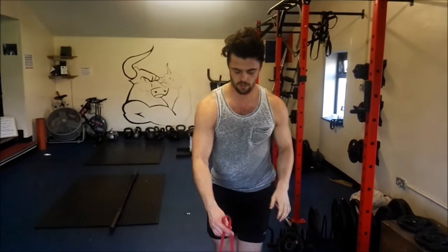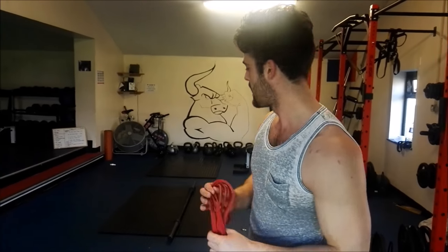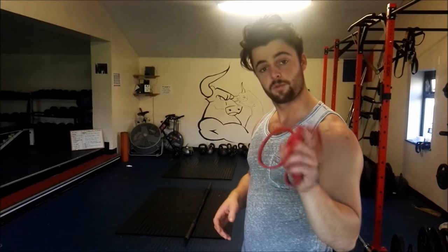Connor and I are going to go through shoulders and arms. A few tips from Connor as well — Connor is the veteran gym goer. So yeah, let's get started!